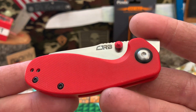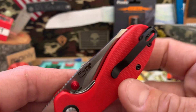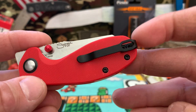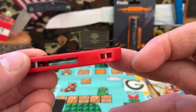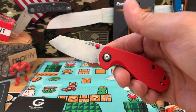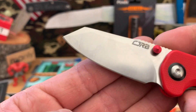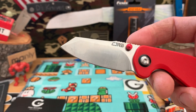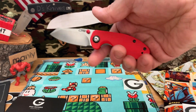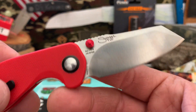Really cool, nice little red thumb studs — I like how the black contrasts the red. Nice little jimping up there, deep carry clip. Not recessed screws into the scale but still deep carry. It's a front flipper apparently, so let's check it out. Nice little action — really like that blade shape. Pretty sweet, kind of like a modified sheep's foot. Really cool. Obviously a really small knife, about three fingers at most. Designed by Swags.